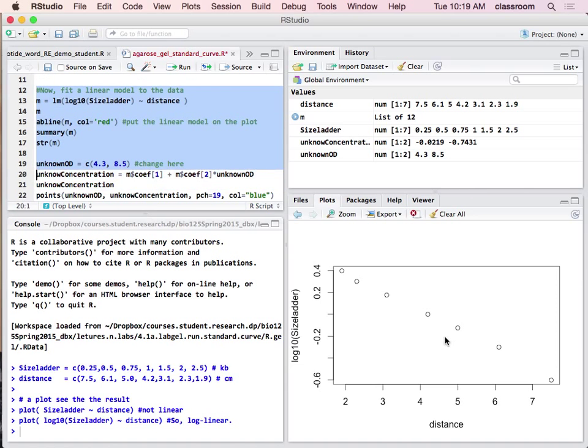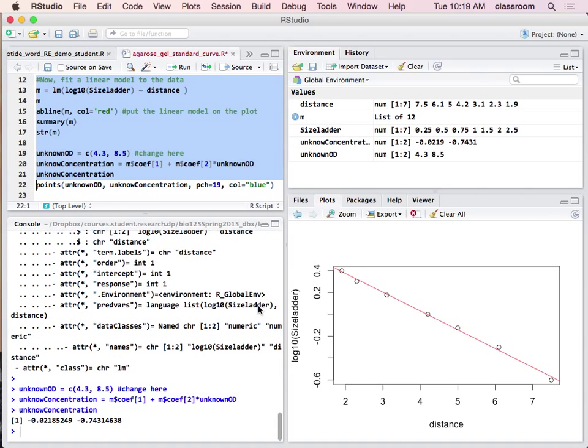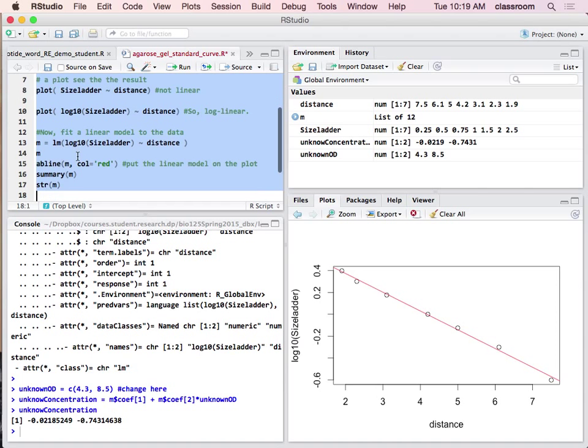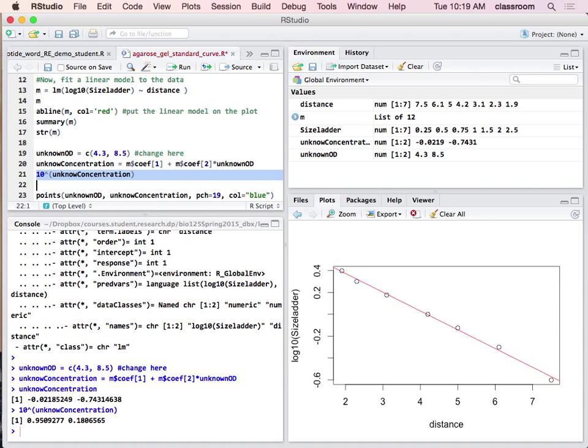So let's say there are two unknown nodes — distances of 4.3 and 8.5 cm. We find the unknowns from the log-linear curve. After rerunning the calculation correctly — remember it's log-linear, so you need to raise to the power — the result comes out to 0.95 kb. It's not 0.8; it's 0.95. A different one comes out to 0.18 kb, if you really want to be more accurate.